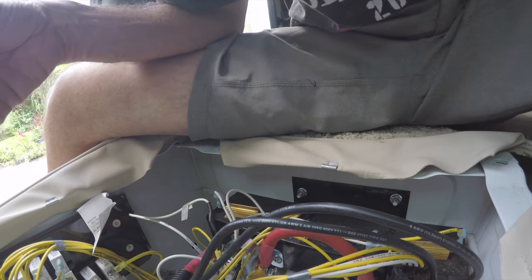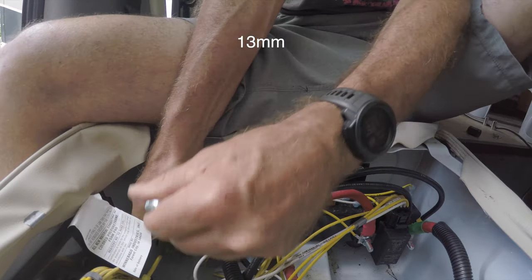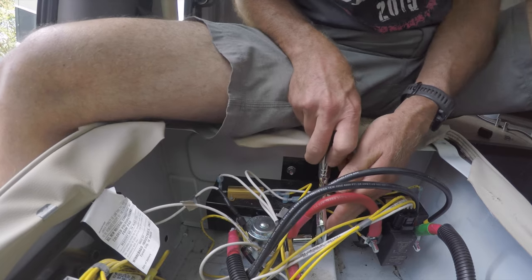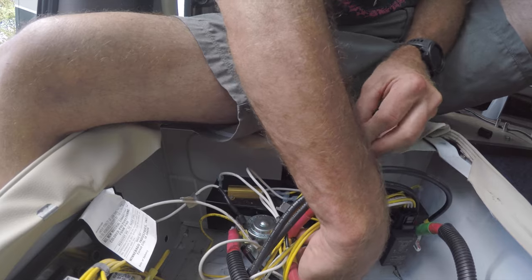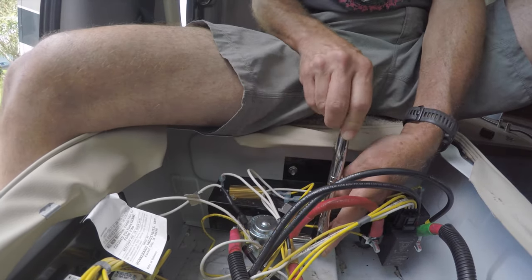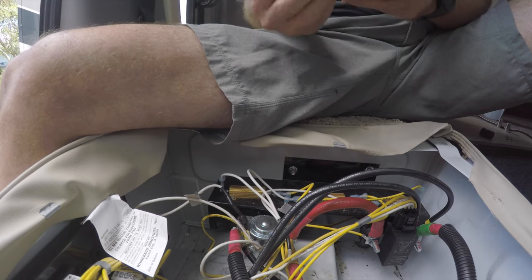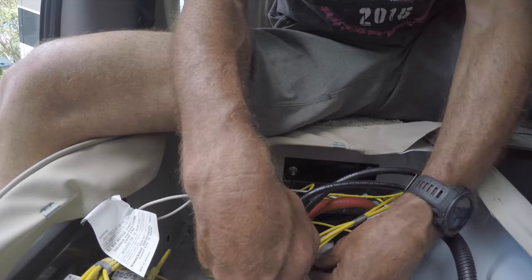Now we're just going to tighten things up on this boost solenoid. This is a 13 millimeter. Okay, that's tight. Let's get this side here — you could use a ratcheting box end wrench; it would be nice here. That's pretty tight. And then these with the 10 millimeter — a little tricky to get to, but we're on it.